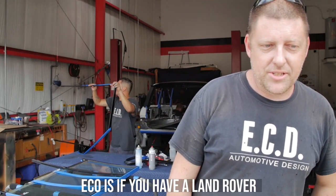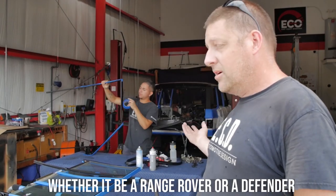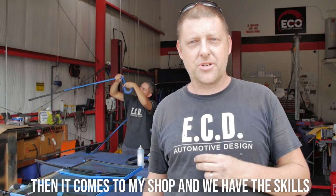My name is Ryan Leverton and I am the lead technician of East Coast Overhaul, ECO Division. ECO is where, if you have a Land Rover — whether it be a Range Rover or Defender — and you want upgrades to it: paint, engine, interior change, then it comes to my shop.